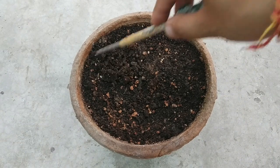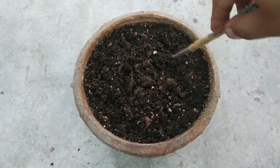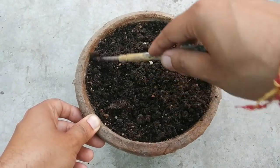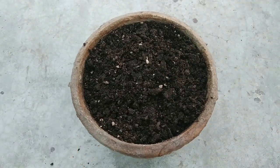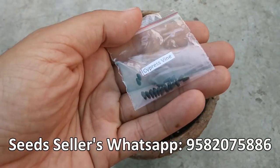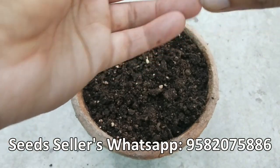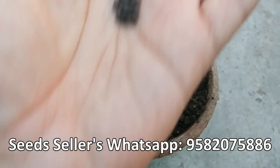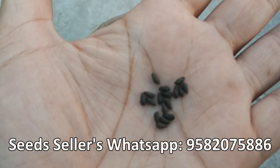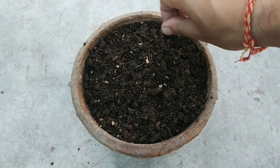Now with the help of any tool, just till the upper layer of the mix. These are cypress vine seeds in mixed colors. If you want, you can also purchase these and many other seeds online at a very low price — I'll share details of that video and the seller in the description.